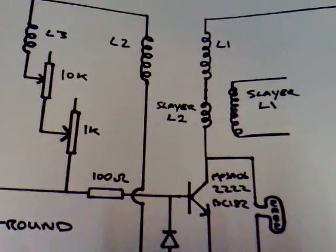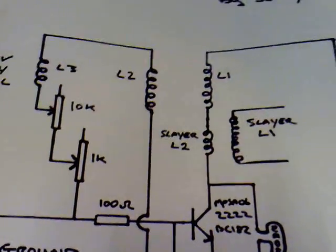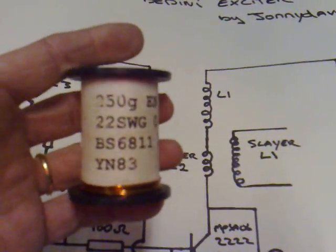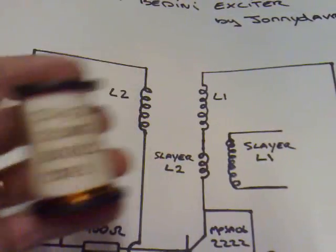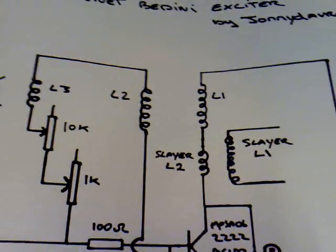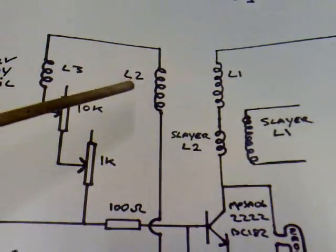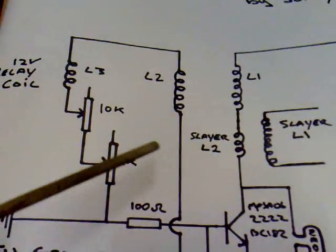L1 here and L2 — that's my Bedini coil, and that's made from winding two rolls of 26 SWG wire onto a third empty spool. There's 250 grams in each one of these rolls. I do that for a reason: I want to get a one-to-one transformer, basically. So when the power pulse comes through L1, there's a large voltage induced on this side of the circuit.